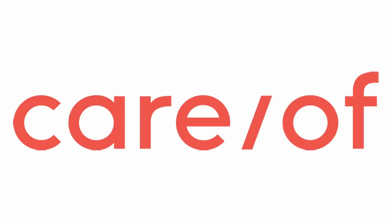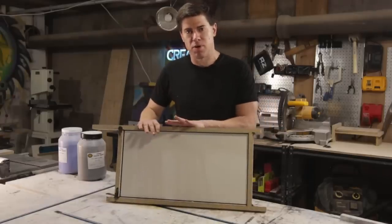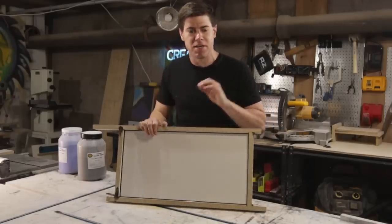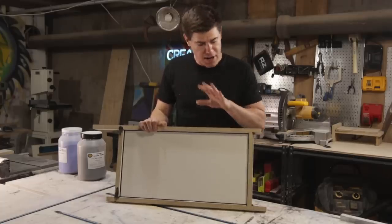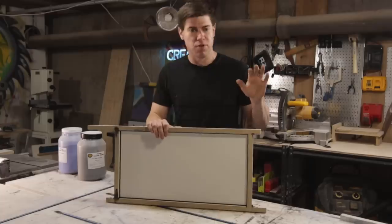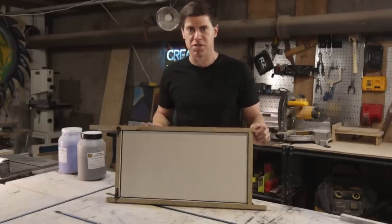A quick shout out to this video's sponsor Care Of — we'll talk more about them later. I've put together a really simple concrete form, it's about five inches thick because it doesn't need to be that strong. I'll link to a video up here that shows you how to make the form if you want more details on that, but now we're going to focus on how to do the marble mix.